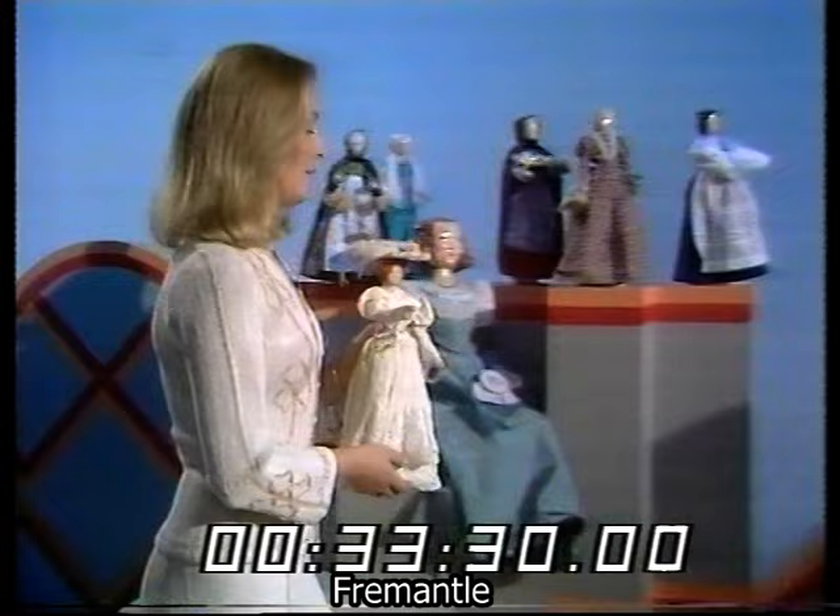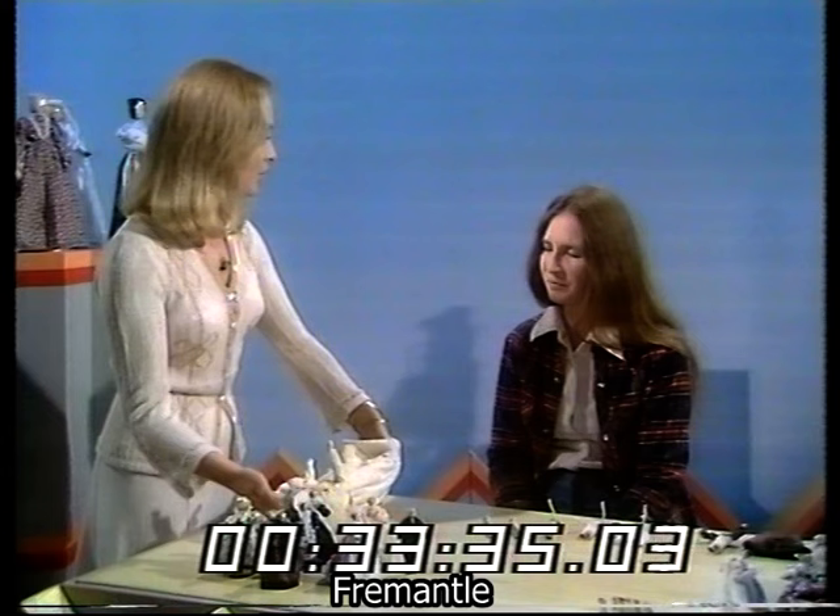And you have what can pass very easily as a Victorian doll, but it isn't. They were all made, all the ones here, by Marlene England. Hello, Marlene. And they are absolutely incredible, all of them. But first of all, what ever made you do it?